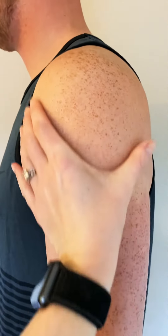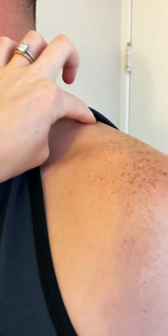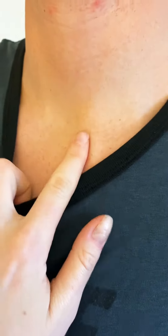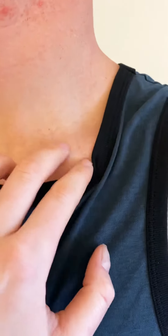The deltoid muscle and upper trapezius run from the neck to the shoulder and can also be accessed from the back. The clavicle is your collarbone, so palpate lightly from the small notch on the neck.